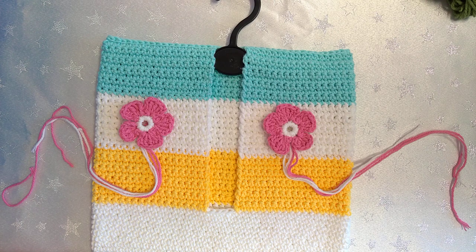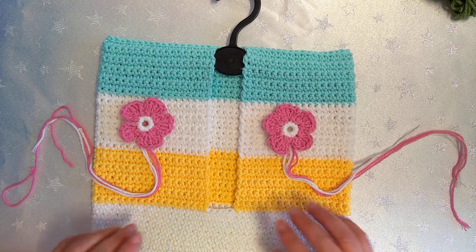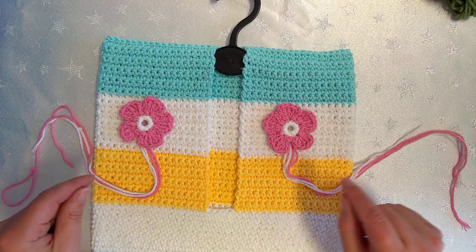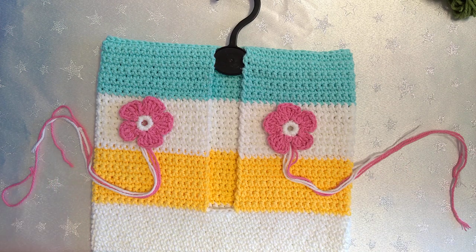Hello, I'm Karen and today's video is a peg bag. One of the reasons I've chosen this is because over the weekend I actually broke my peg bag, so I crocheted like crazy and made one.